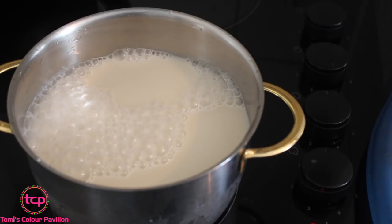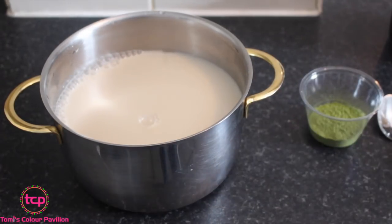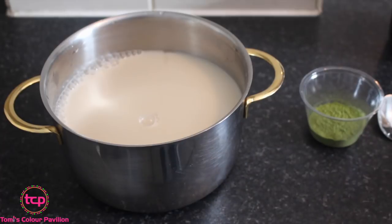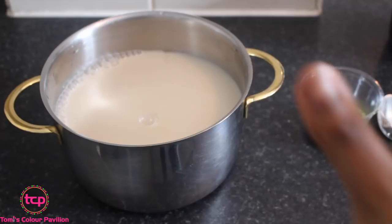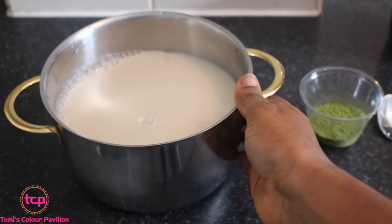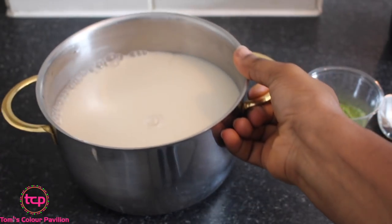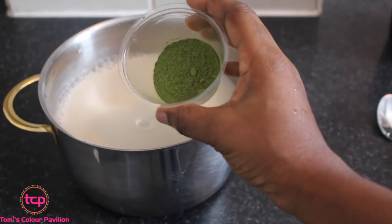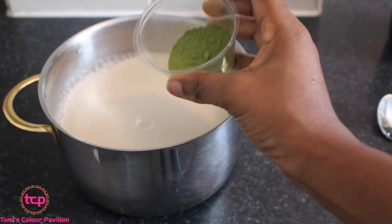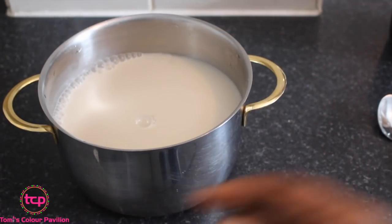I'm going to be adding two teaspoons of green tea powder. My milk is off the heat now — like I said, you don't need it to boil on very high heat, just low heat to make it warm like warm milk. If it boils too much it's going to curdle and thicken, and I don't want that. I'm combining the green tea powder now — please don't use tea bags, make sure it's the green tea powder so you get all the full nutrients from it.